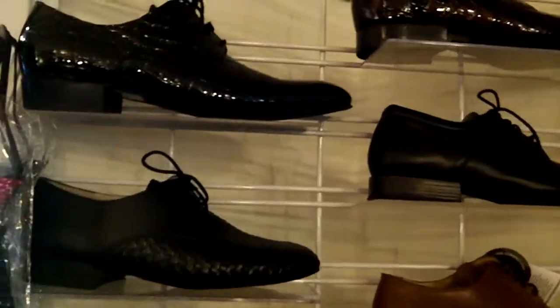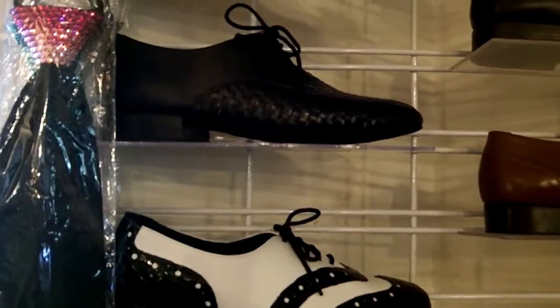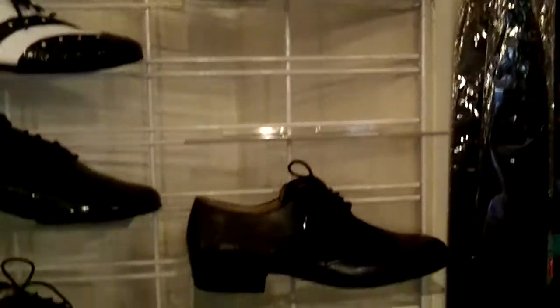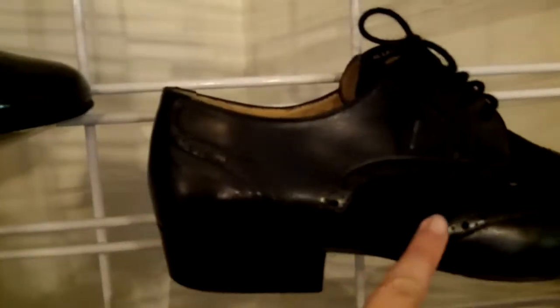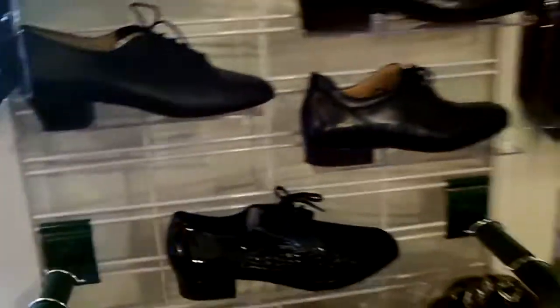We've got some faux snakeskin or alligator and some basket weave styles, and then we've got the spats, which are my favorite. They've even got brown and some with two different types of leather so it has a little bit of texture to it. Fun stuff, and of course some men's costuming as well.